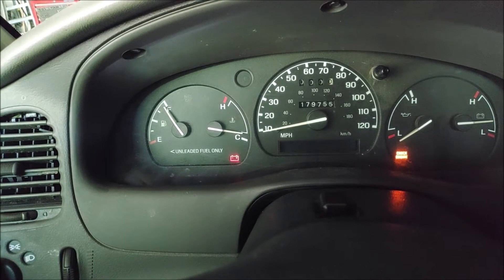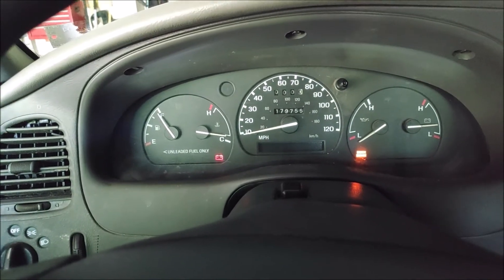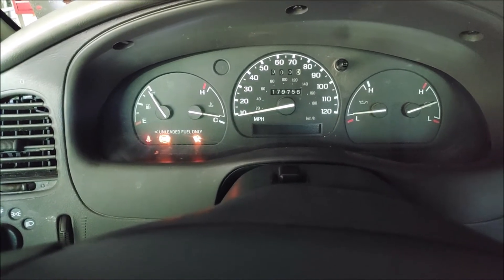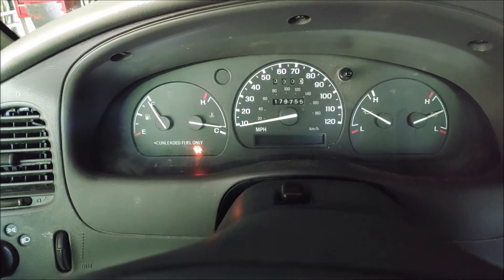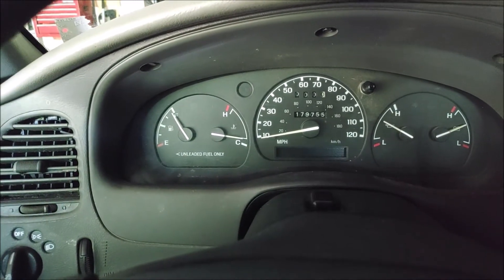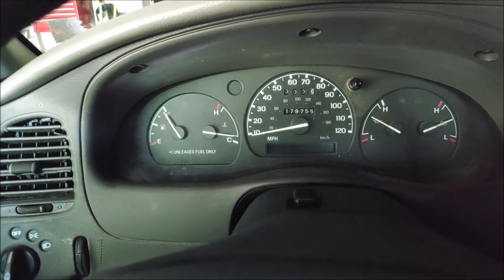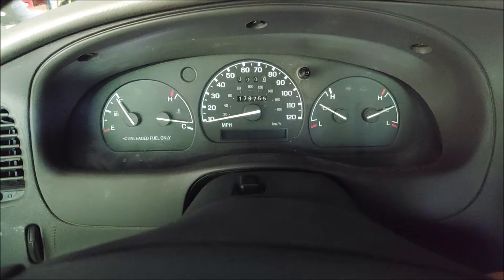Both lights are off. Let's start the truck and see what happens. Not a single warning light. Brakes feel pretty good — let me press on the brakes. Everything is working like it was before.